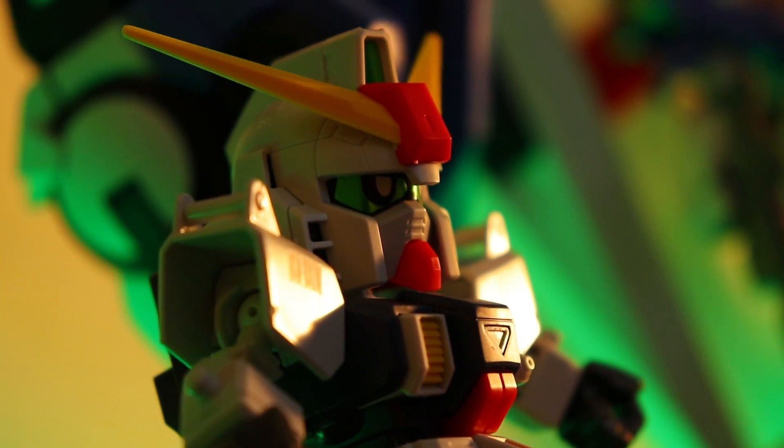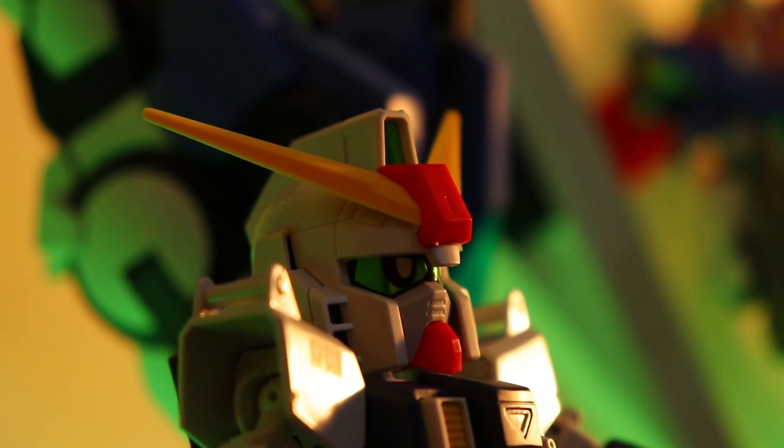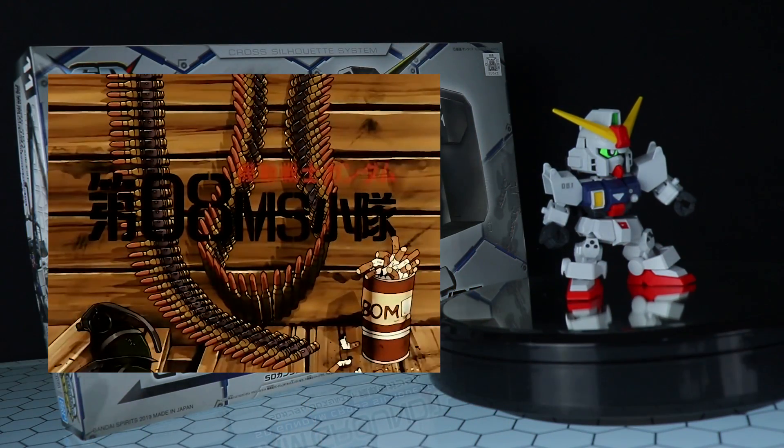What is up everyone? Welcome back to another Gunpla Review and today I'm taking a look at this kit here — the SD Gundam Cross Silhouette Gundam Ground Type.